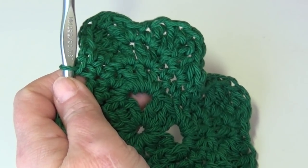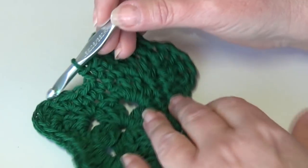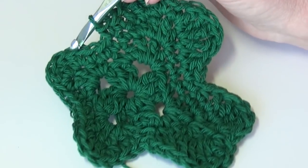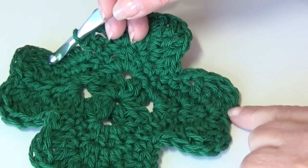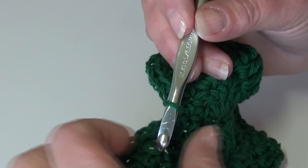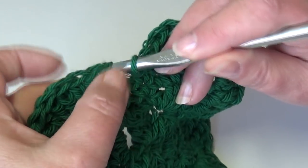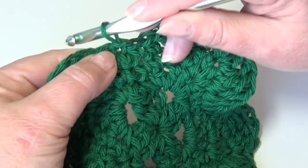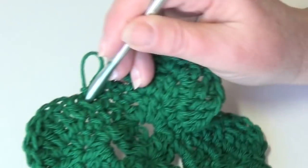At the end of round four, this is what your work should look like — you can see we're starting to get our little dip in our petals and it's starting to look more like a four-leaf clover. Come up and join right in the top of that beginning single crochet. Insert your hook under the two loops of that first beginning single crochet of round four, yarn over the hook, pull it through that stitch and pull it through the loop on your hook.